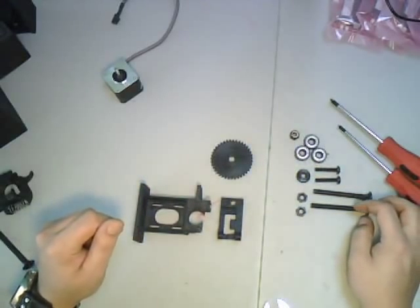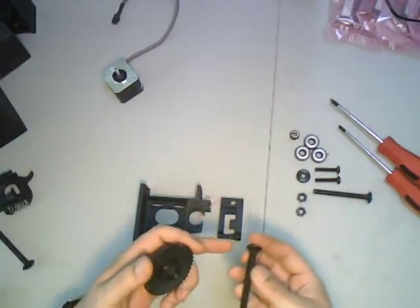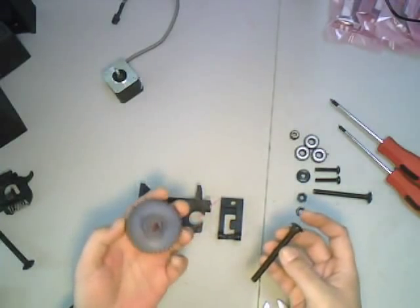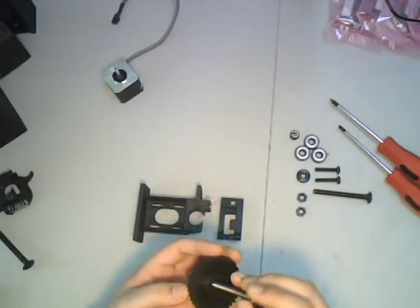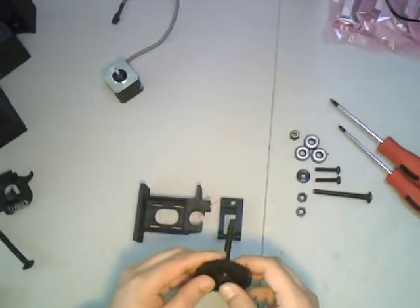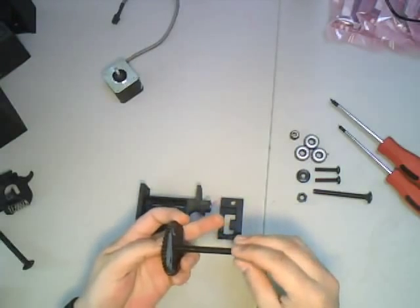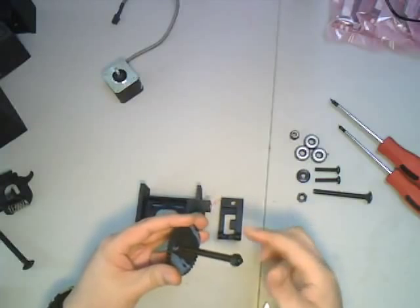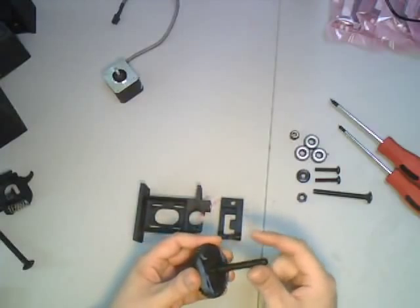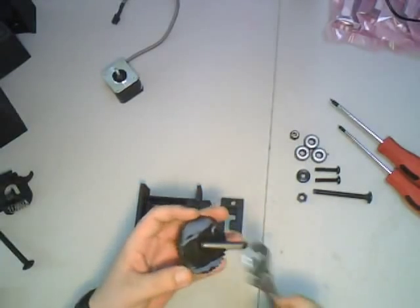Unlike a lot of these that use a regular bolt, our system uses a carriage bolt which has a nice square locking head — a square locking bit — which is a really nice way to lock it into the gear. We just drop this in, get it fully set as far as you can by hand, then take a 5/16 nut and screw it on nice and tight to ensure the two pieces don't come apart.